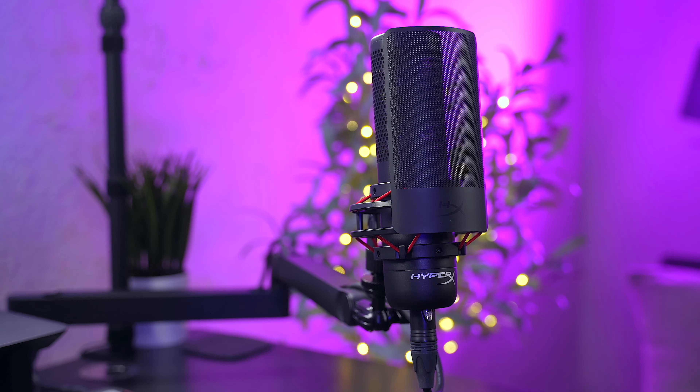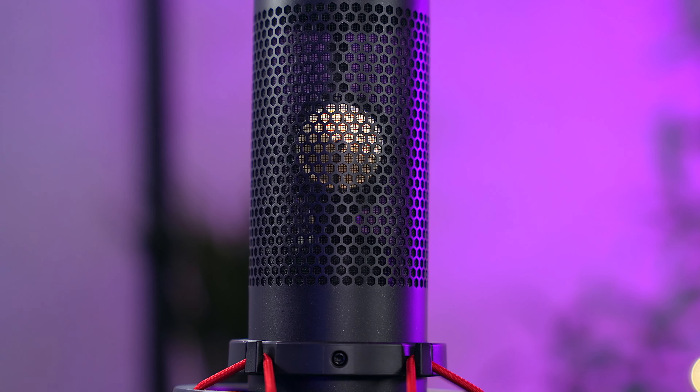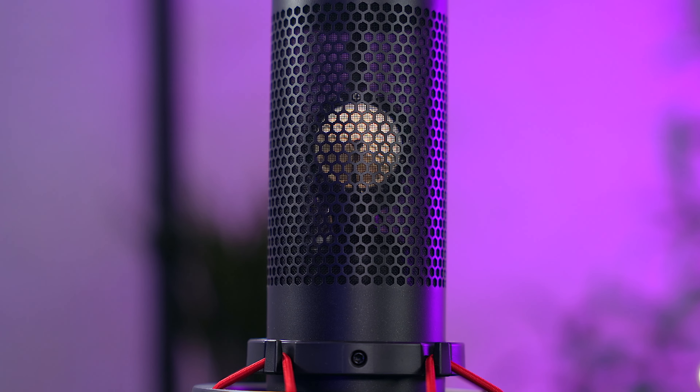Okay, so here we are now with microphone number two — the HyperX Procast. As I mentioned before, this is a condenser microphone, so you might be hearing that my voice sounds brighter, it sounds fuller, it sounds more vibrant, and that's because you are getting a wider frequency response out of this microphone. It's going to shine bright in an environment like a studio setting or a recording studio, somewhere where there's low ambient noise so it can focus more on your voice.